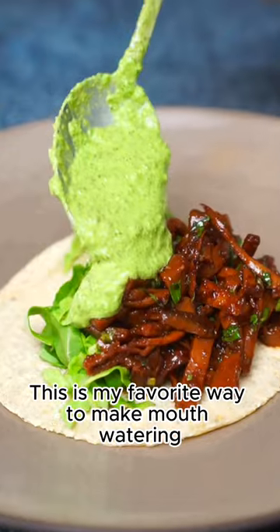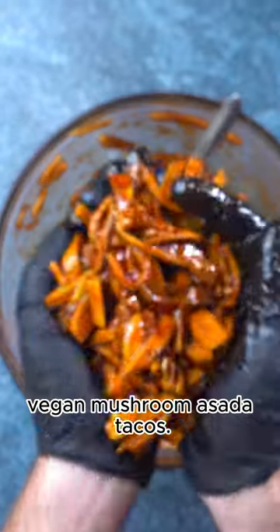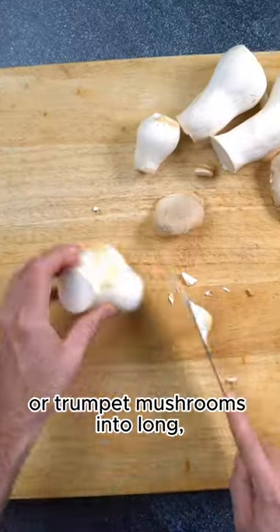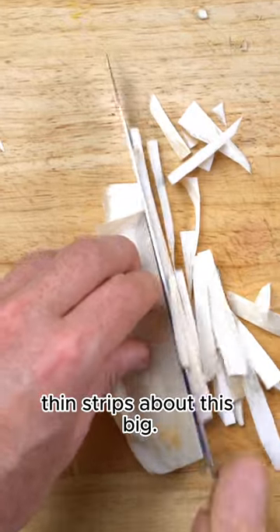This is my favorite way to make mouth-watering vegan mushroom asada tacos. First we're going to chop up some king oyster or trumpet mushrooms into long thin strips about this big.